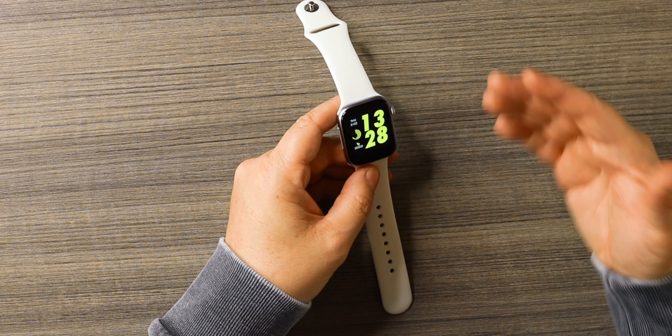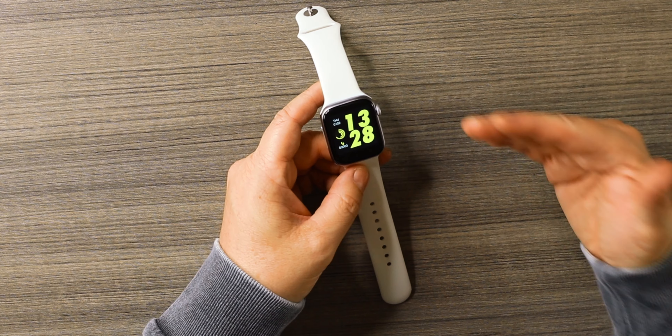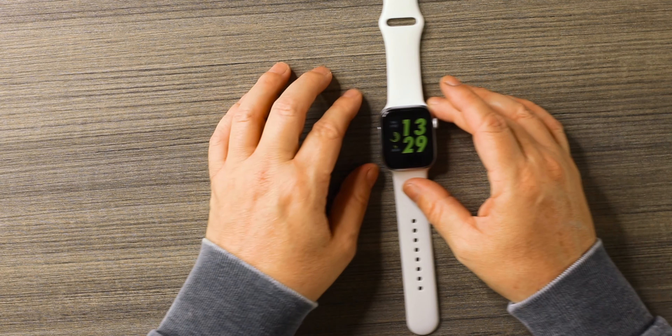That's about as well as this thing works — it doesn't work much better than that. Now, the one thing I was shocked about: the heart rate monitor. Although it's not 100% accurate, it is very close. I tested it next to a pulse ox, which measures the oxygen in your body and takes your pulse, and when I compared it to the watch it was very close — only a couple numbers off.